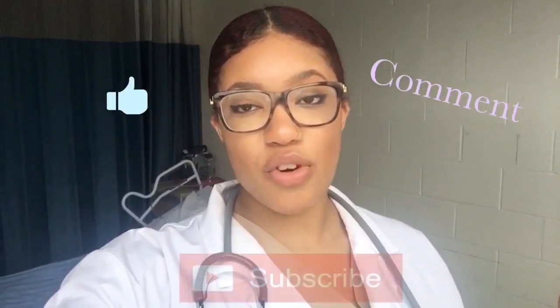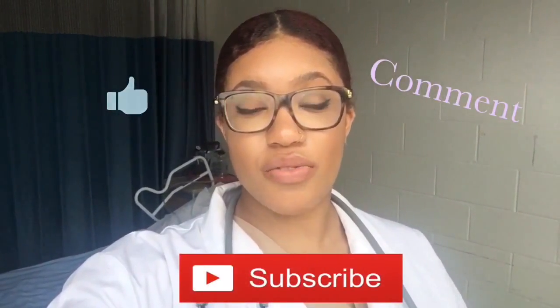I really hope you guys enjoyed this video. Don't forget to like, comment, subscribe, and share. If you have any suggestions for videos you'd like me to do, don't be afraid to leave them down below. I'll see you in my next video.